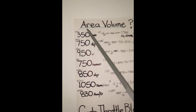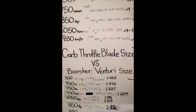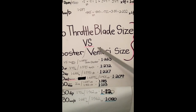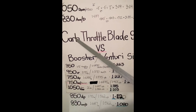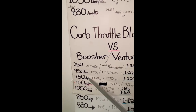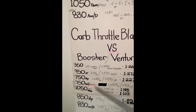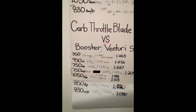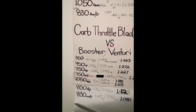We know what area of volume we want to give any particular given motor. We look at the Venturi size that that particular carburetor comes out with - this is the carb throttle blade size, and there's a ratio there. This ratio is very important. This is pretty much old school, the way I've learned things. These are certain carbs that come out of the box with certain combinations that have been around me, and this is just a guide.